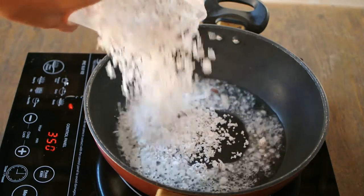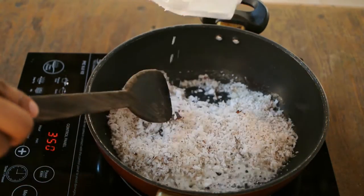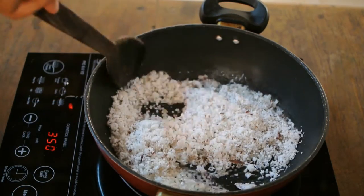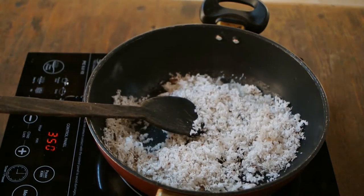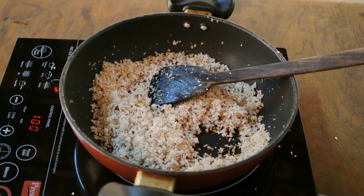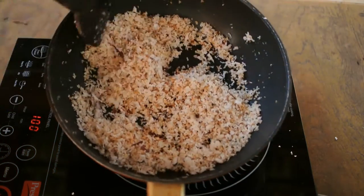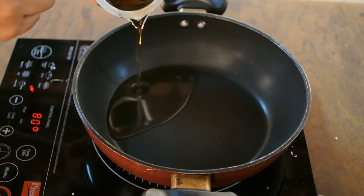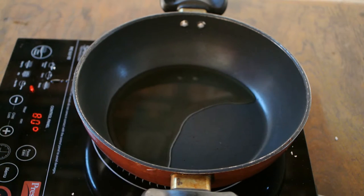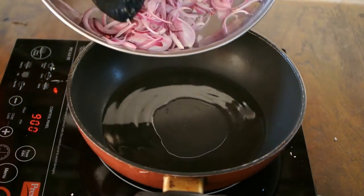In a pan, heat some oil and add desiccated coconut. Braise it for some time, continuing until the color changes and it becomes slightly brown. Empty it onto a plate and let it cool down.